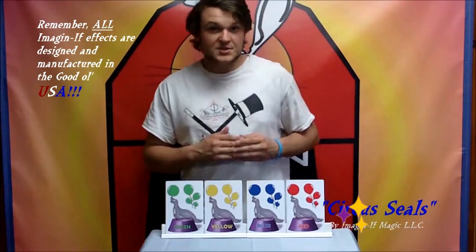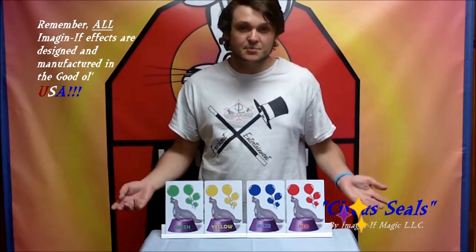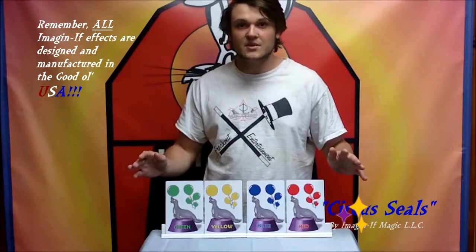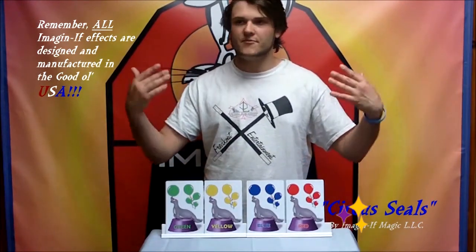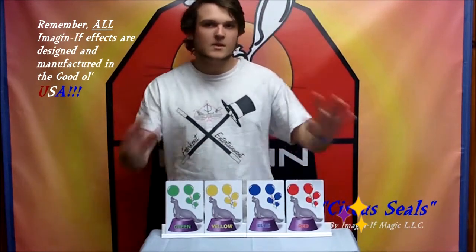The Circus Seals is a great trick that you can use at a kid's party. Get somebody involved — it leaves their minds completely flabbergasted at the end. Let me explain.